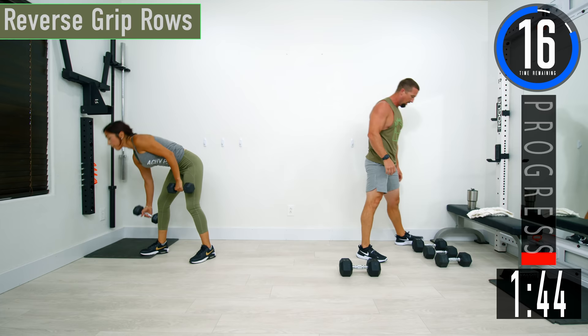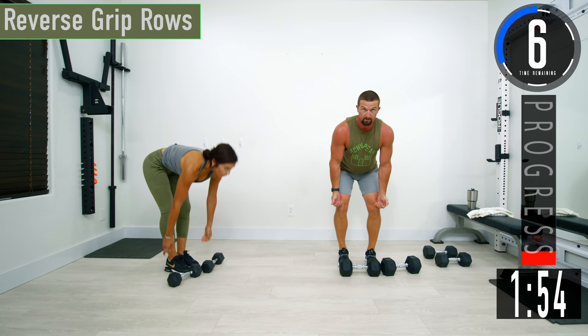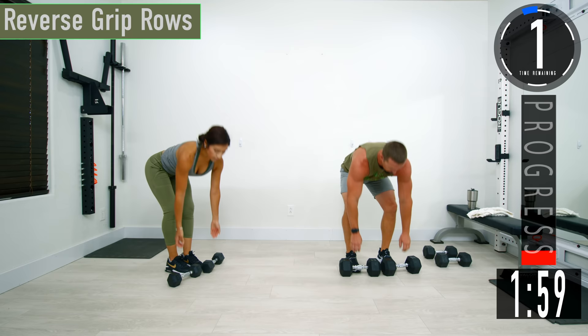This time we're going back to two dumbbells. We're doing reverse grip rows. Our palms are going to be facing away from us. Our elbows are going to be tucked by the side. We're pretty much going to drag the dumbbells from our knees up our thighs to our hips, come back down. You almost feel like you're pulling up and back. Here we go.